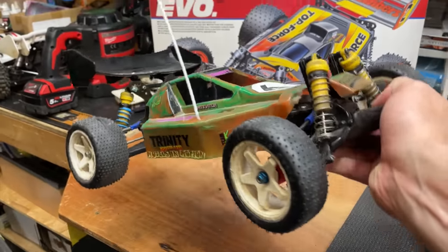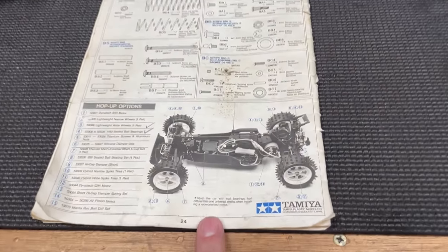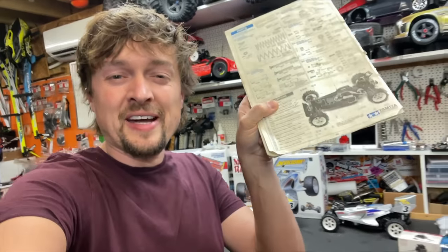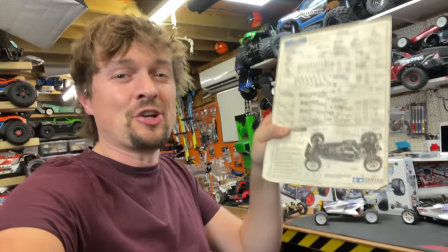This is my first ever hobby-grade RC car. In the instruction manual, if you go right to the back, you can see all the hop-up options. I remember looking at these before I went to bed, just dreaming about all these upgrades.